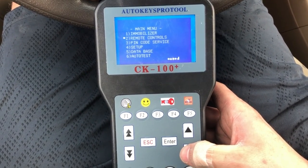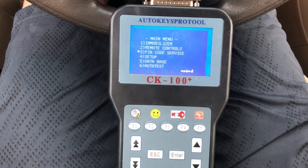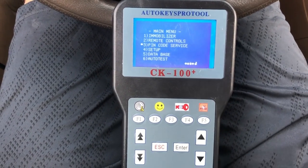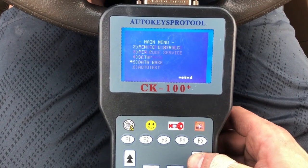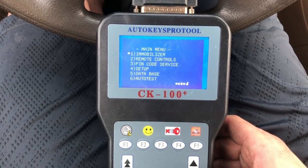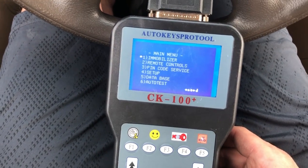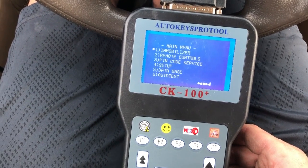You can also program the remote on it and get a PIN code for a Nissan, among other things. This is definitely something you want to buy if you've lost your key and you don't want to get the car towed to the dealership.